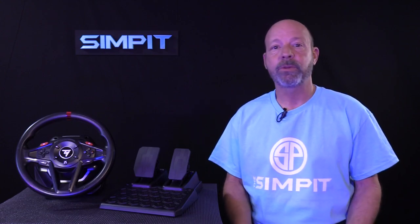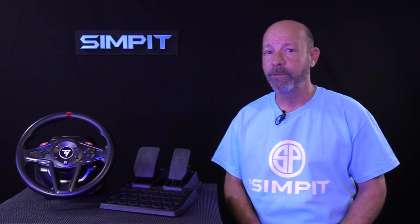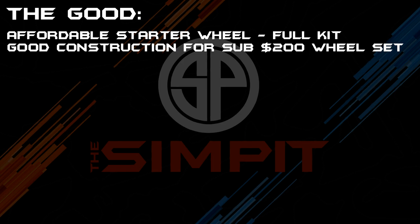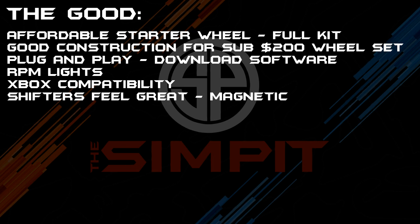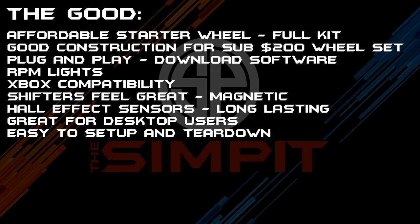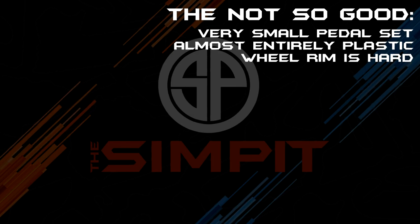So let's break it down with the good, the not so good, and the bottom line. Starting with the good: this is an affordable starter wheel full kit, with good construction for a sub-$200 wheel set. It's plug and play — just download the software. It has RPM lights, Xbox compatibility, great magnetic shifters, Hall effect sensors for long-lasting pedals, and is great for desktop users. Easy to set up and tear down, with adjustable rotation up to 900 degrees. On the not so good side: it is a very small pedal set, almost entirely made of plastic, the wheel rim is hard and small, and there are no hard mounts — clamp only.